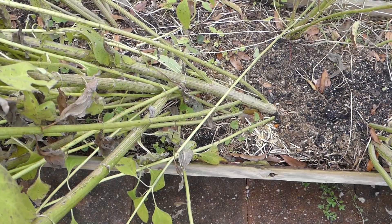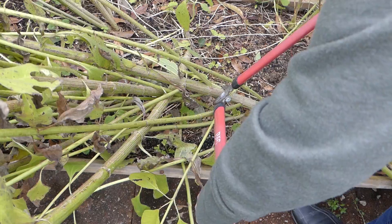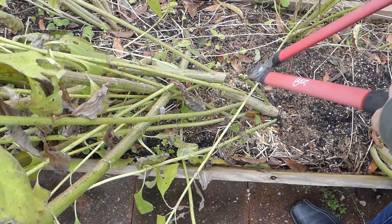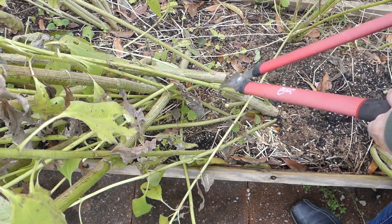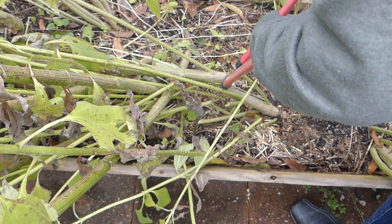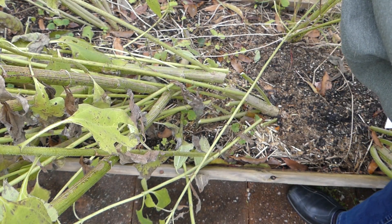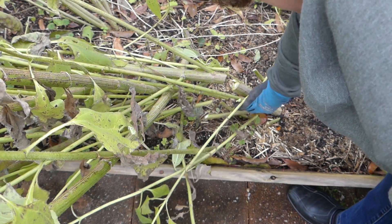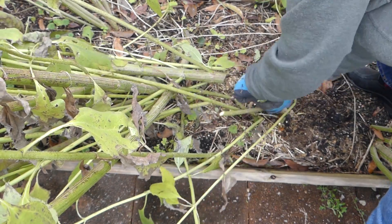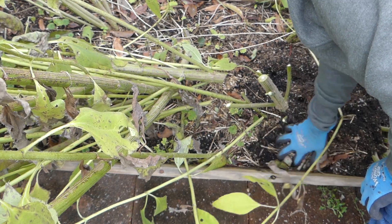Come with me as we dig up some. I'm going to cut off one of these big stalks here — this one is huge. And I'm just going to cut off the little ones attached to it. I'm going to see if we can just kind of loosen it up here. You don't want to dig with a shovel because you can go right through them.